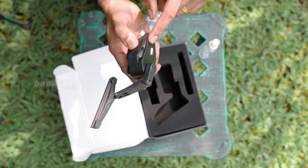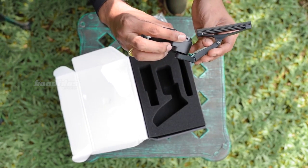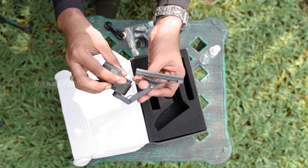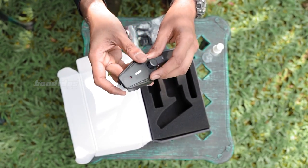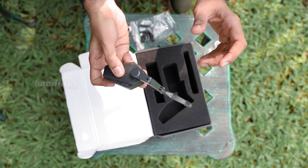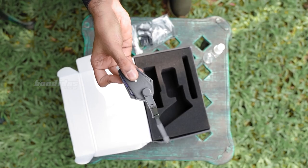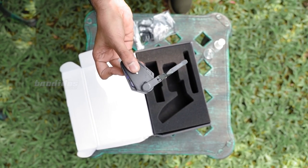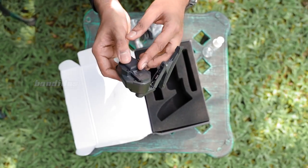First look — this looks like a Bluetooth device in design, but this is actually a wiper. As you can see, we have a spring action here and the charger port is here. It's on now — we have a blue light going on here and a red light here. Let us figure out how we can install this.